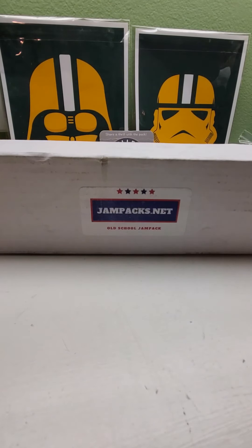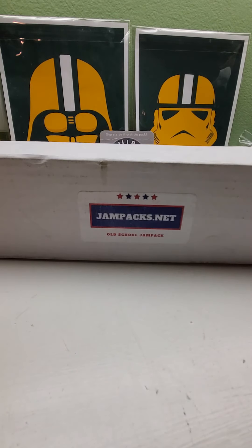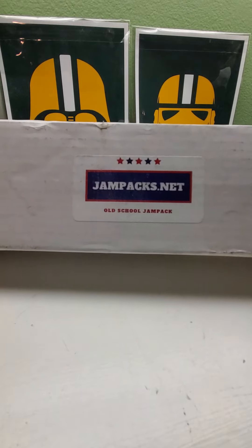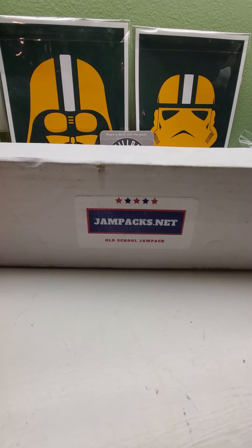Hi everybody and welcome back to Ryan Bolton's Cards. Today we have Jam Packs dot net Old School Edition subscription box for August 2020. It's a little late, got it a couple days ago, so here we go — we're going to be opening this very nice box. Sit back, relax, crack open a beer or pour yourself a cup of coffee or tea, whatever you like to drink, and just watch this video.